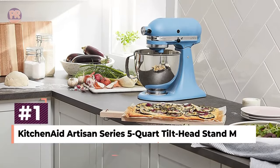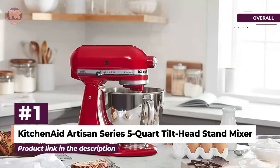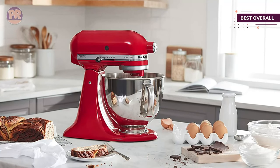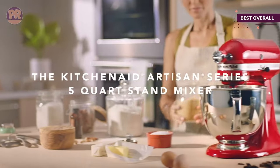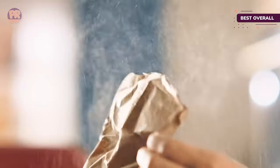The first product on our list is the KitchenAid Artisan Series 5-Quart Tilt Head Stand Mixer. The Artisan Series mixers are very popular with users, and after testing it for ourselves, it was easy to see why. The mixer is substantial enough to tackle home cooking and baking projects with ease, but not so bulky that you'll need a helper to move it into storage if you don't keep it on your counter.